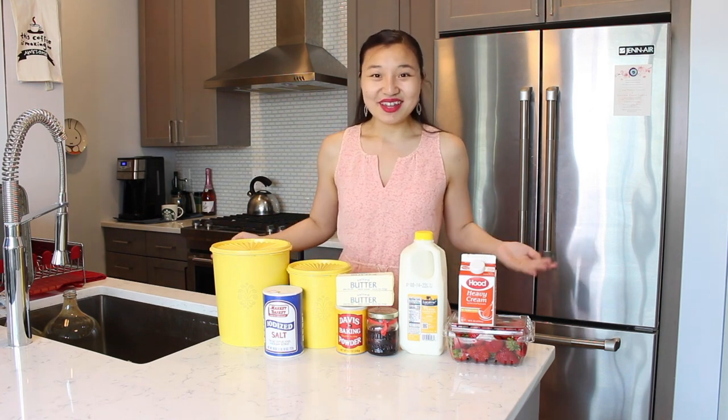Hi everyone, my name is Leah and welcome to the kitchen. It is my birthday this week, so in honor of celebrating my birthday, I thought I'd make a fun dessert. Today we'll be making strawberry shortcake. Let's get started!